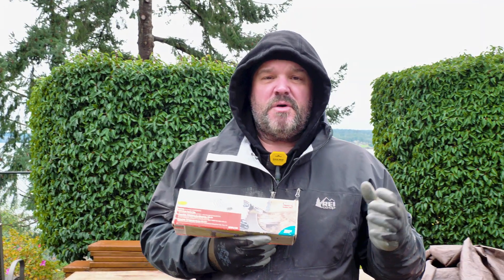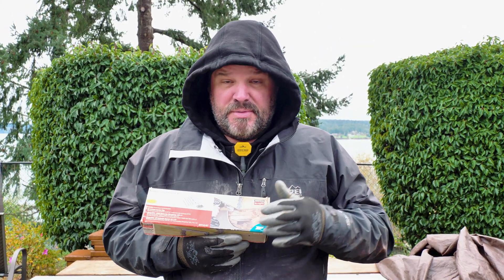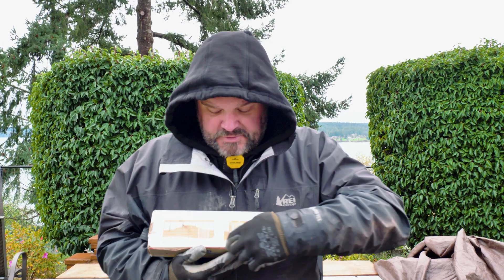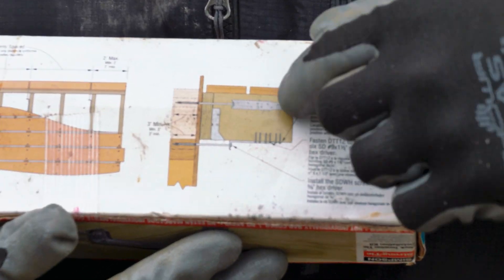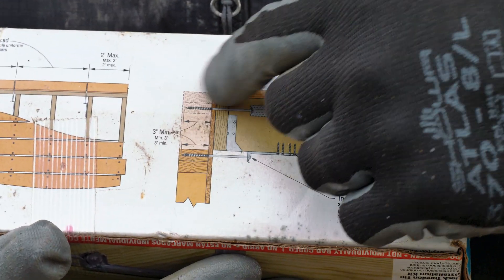I have people say, 'What if your deck's not at that height?' Well, then you either have to prescriptively figure out a way to attach to the stud in the wall, or as this graphic right here shows, if your deck is lower, you can still attach into a top plate or a bottom plate — something with some lateral tension.